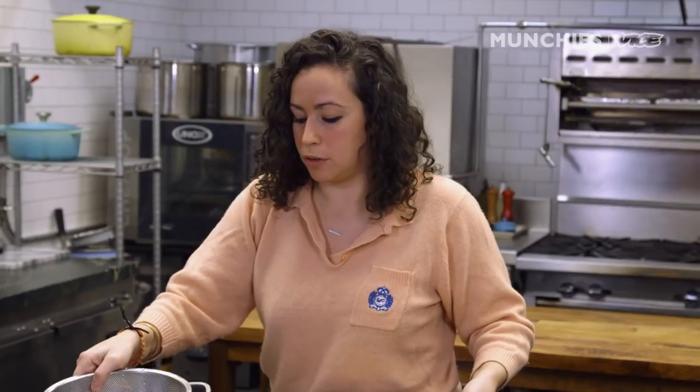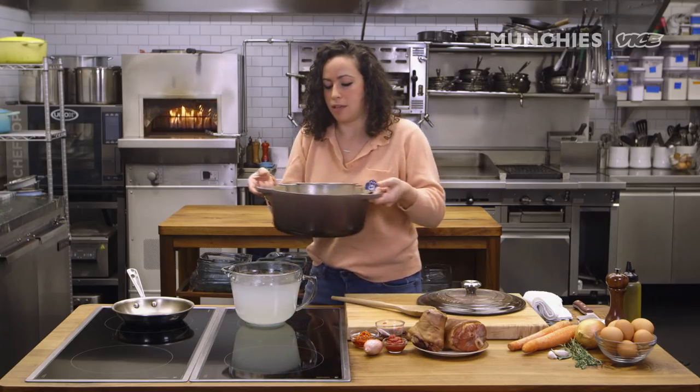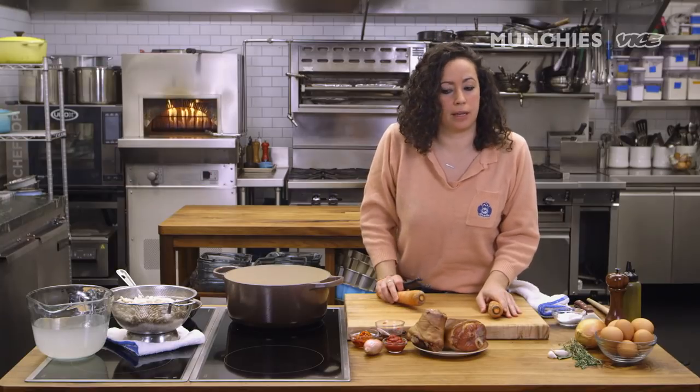You only need like a tablespoon of salt. If you don't remember to salt it, people do a quick soak. The quick soak method is that you put them in cold water, bring it to a boil, turn it off, and let it sit for an hour. Some people don't even soak their beans at all. Everyone has a different method of doing these things.